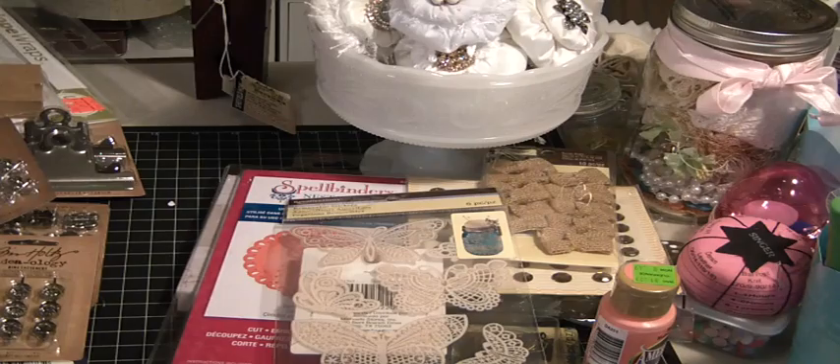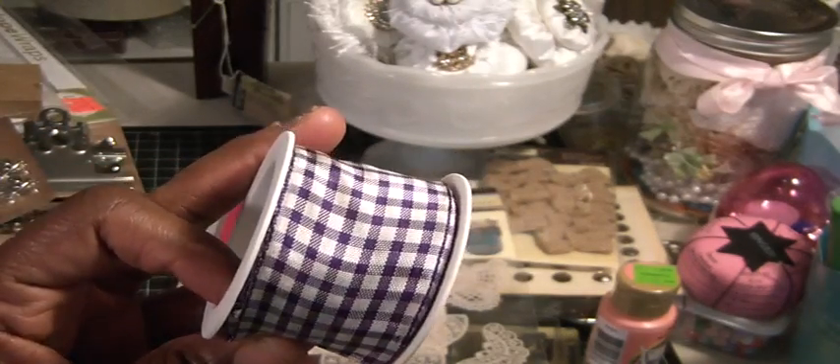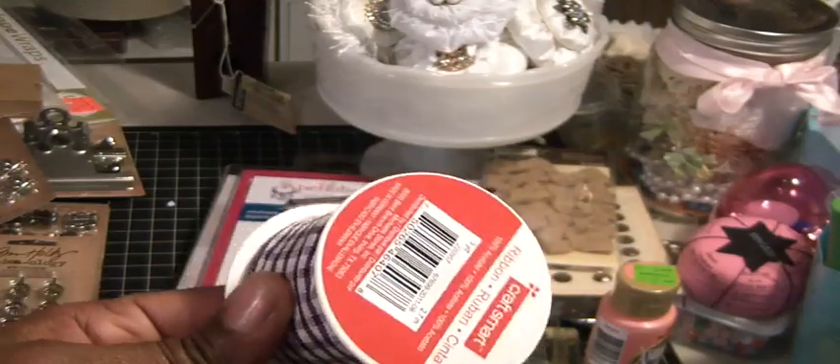I also found this to send to a friend — some beautiful purple gingham ribbon that was in the dollar bin.